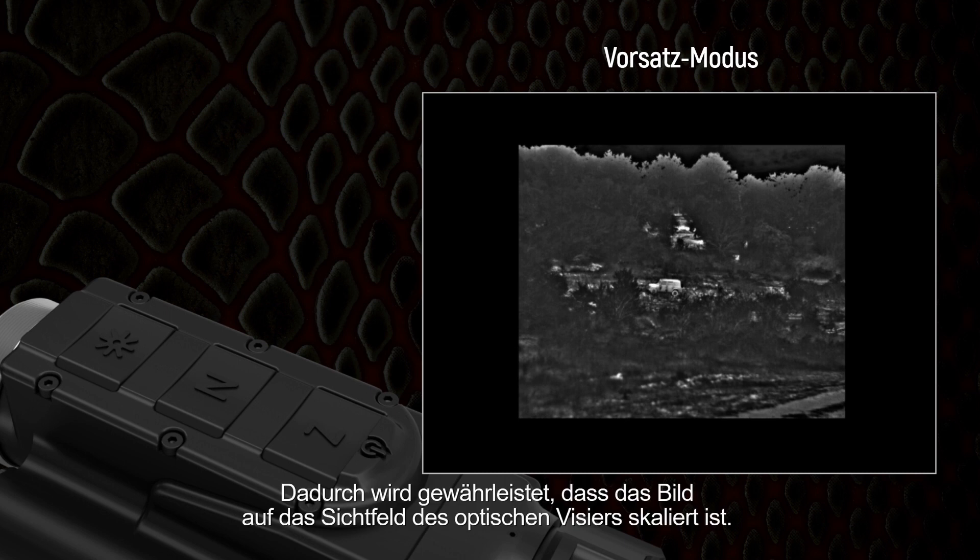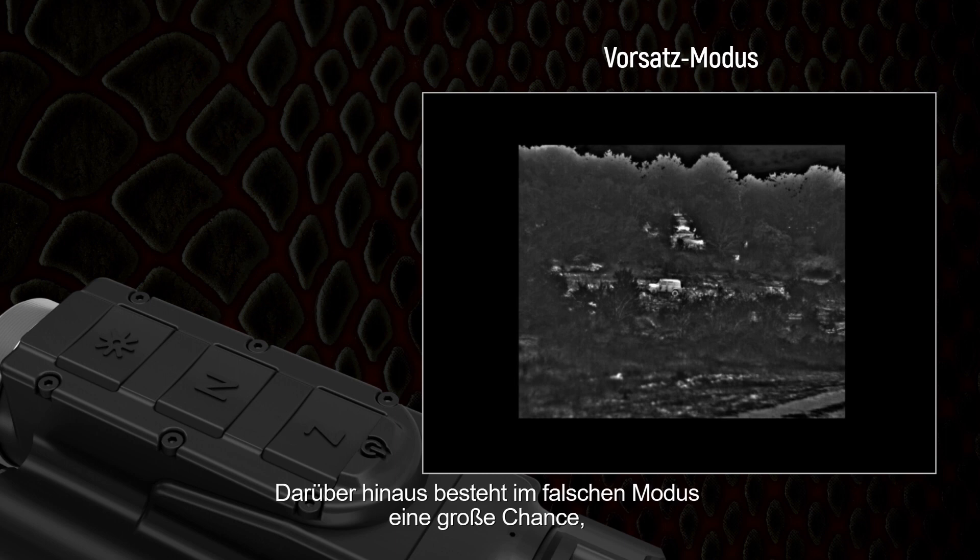This guarantees that the image is scaled to the field of view of the optical sight. In the incorrect mode there is a great chance that the actual impact point will be different than the one in the optical sight.